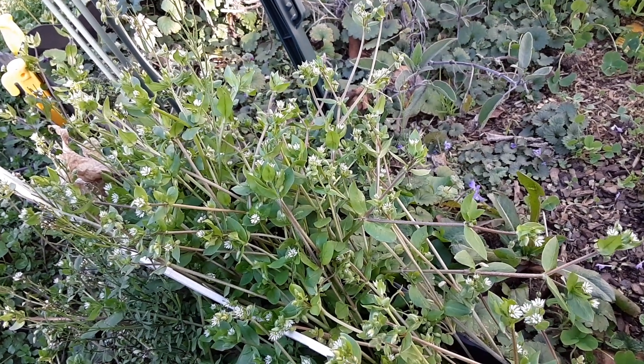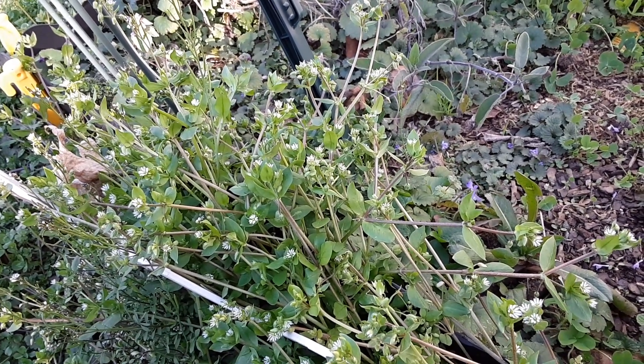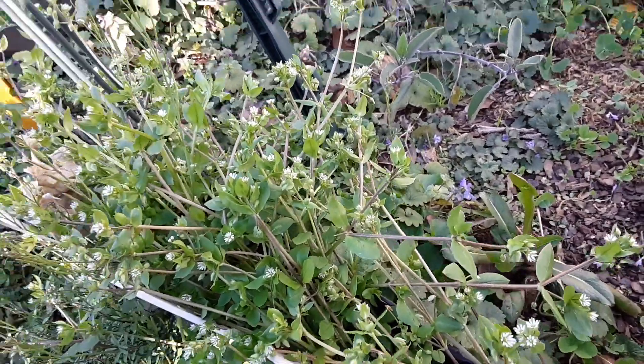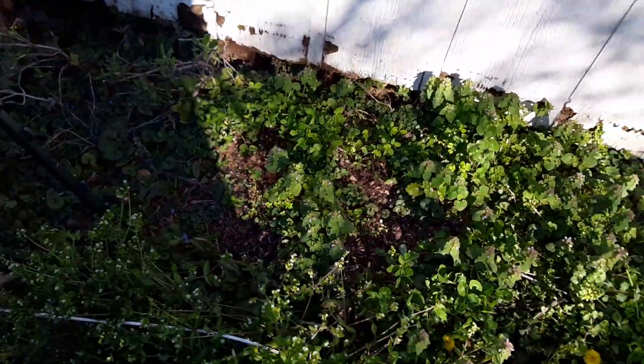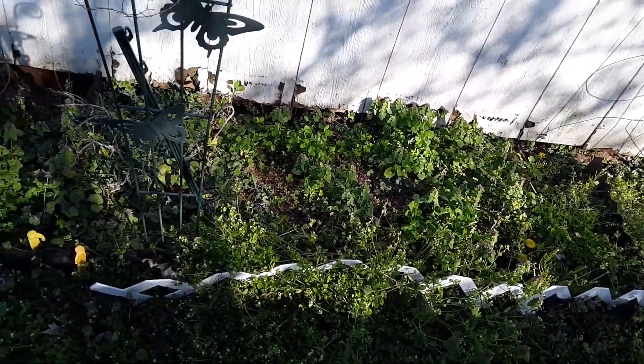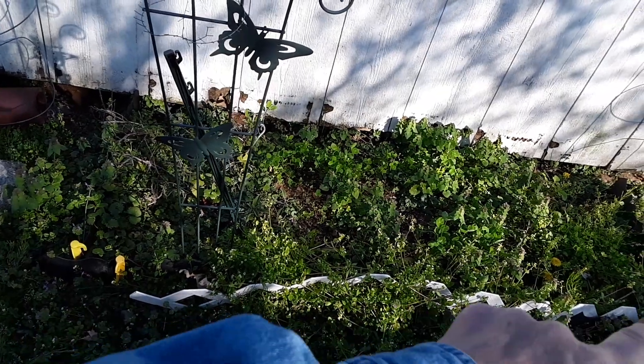I decided I was going to turn out a few more videos today while I'm outside. This was the herb bed that I did, just up next to a shed, just a few feet out and a few feet long.